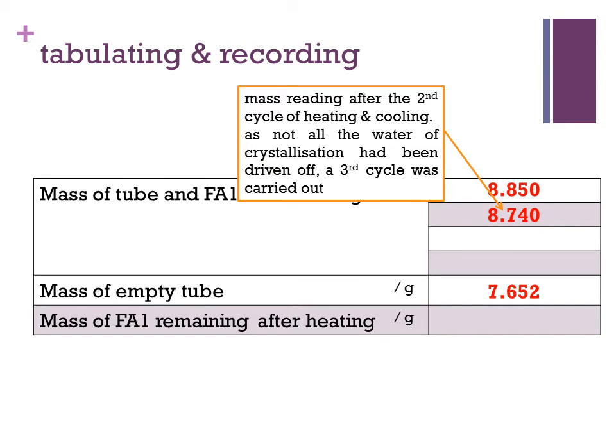A second cycle of heating and cooling was done and a mass reading of 8.740 grams was taken and recorded. As not all the water of crystallization had been driven off, a third cycle was carried out. A third cycle of heating and cooling was done and a mass reading of 8.730 grams was taken and recorded.